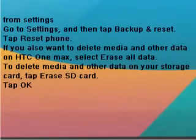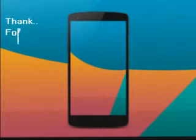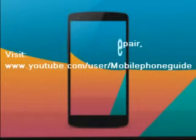From Settings, go to Settings and then tap Backup and Reset. Tap Reset Phone. If you also want to delete media and other data, select Erase All Data. To delete media and other data on your storage card, tap Erase SD Card, then tap OK, then tap Erase All Data.